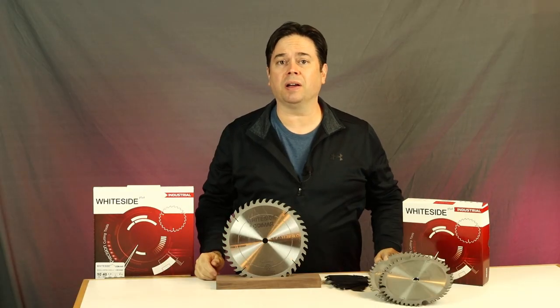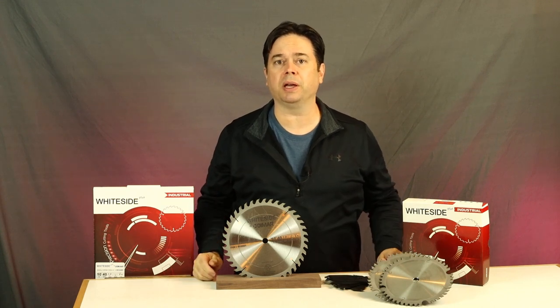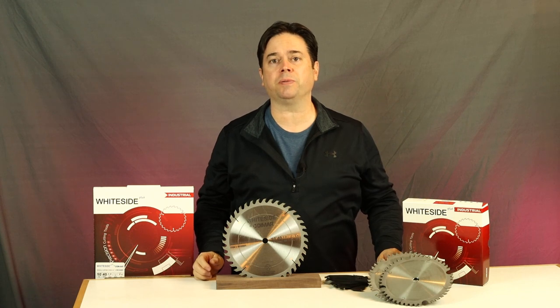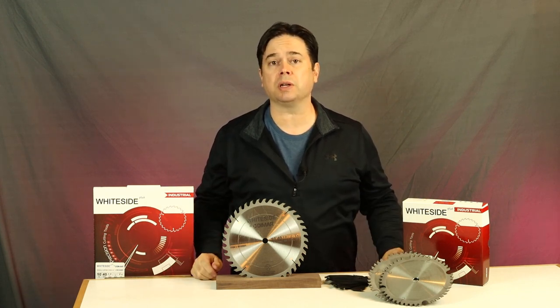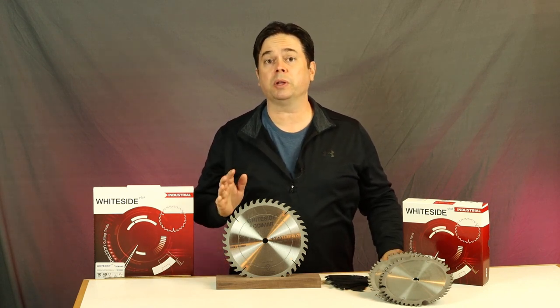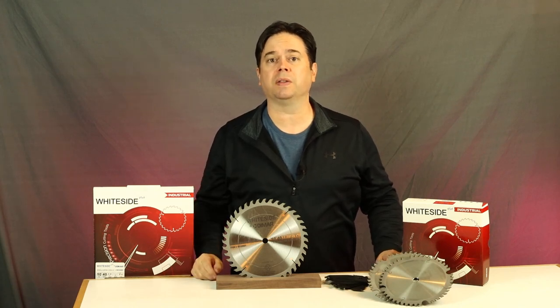Those are my thoughts on the Whiteside Plus 40-tooth general purpose cross cutting blade. This is a full kerf blade, although Whiteside has informed me they're planning to release thin kerf blades as part of this industrial series. They look like really great products and they're working great in our testing. Thanks for watching and we'll catch you on the next one.